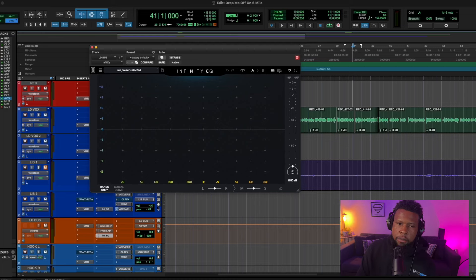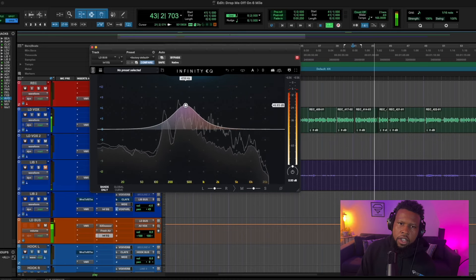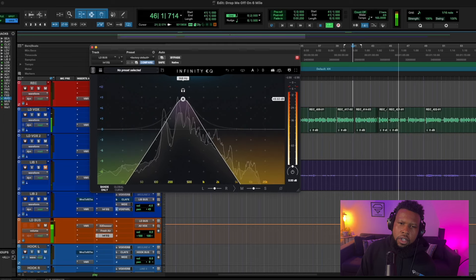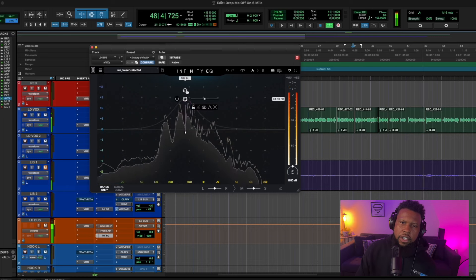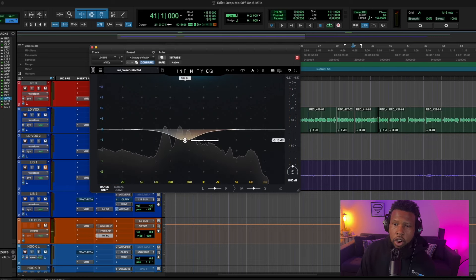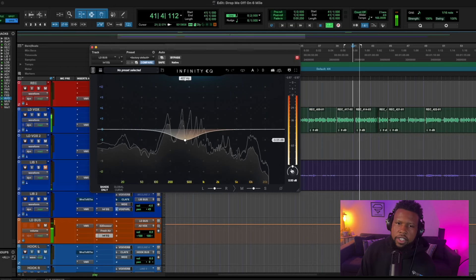Let's grab the Infinity EQ that comes with Slate and see if we can clean things up. It's a good place — let's try to cut some here. Remember, we're going to boost on the way back out. Let's try 3dB and see what we get.